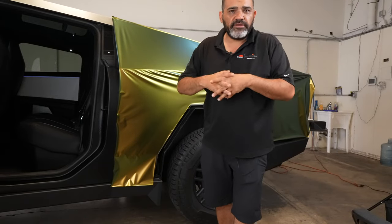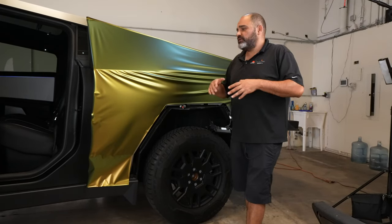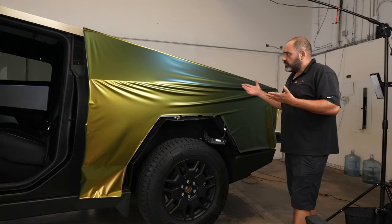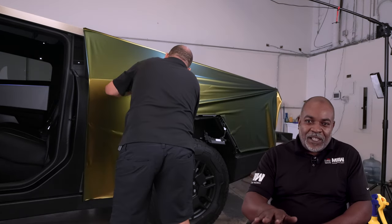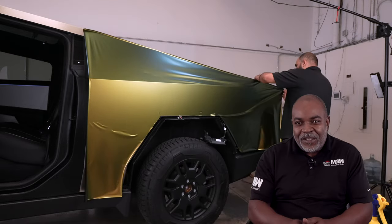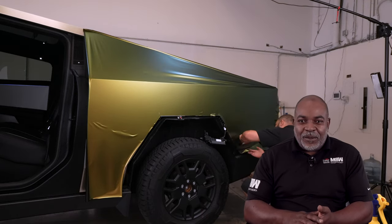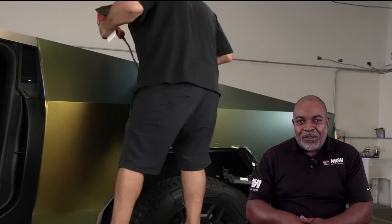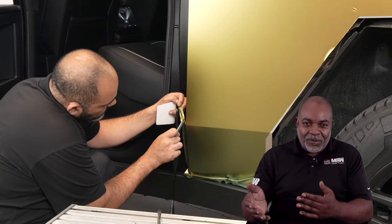We kind of make our own pattern. We call it a hybrid pattern. Basically it's like a PPF plot pattern, but oversized. That way you're not fighting with all this excess of film. It's a little easier for us to install because you have the shape of the car. Then we start the process of removing all the excess air because the film has the air release backing. We're squeegeeing the film — removing the excess air so the adhesive is bonding to the actual panel on the vehicle. Once the whole panel has been thoroughly squeegeed out with no air bubbles trapped underneath, we feel confident that the film is tacked perfectly. Then we go back and start trimming the excess film and wrapping all the edges.